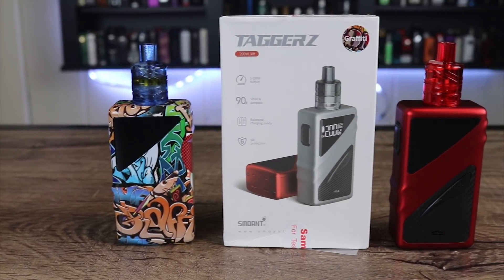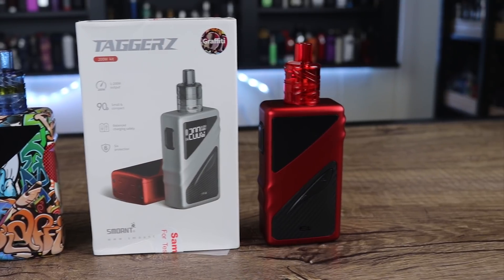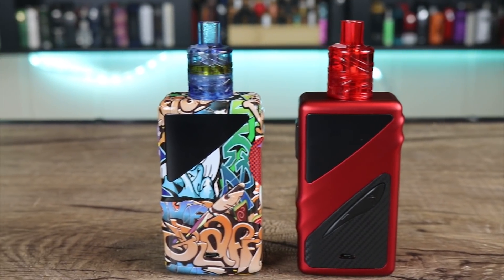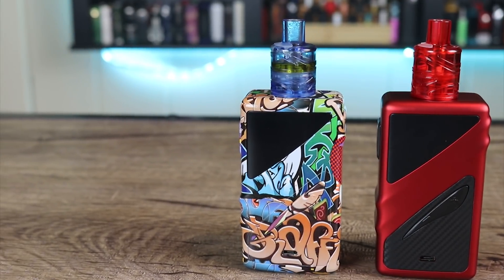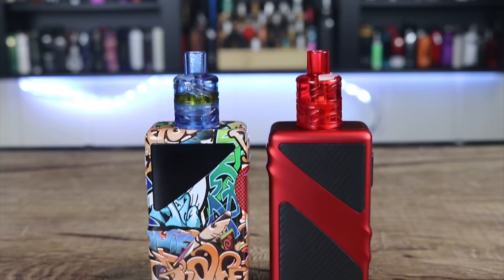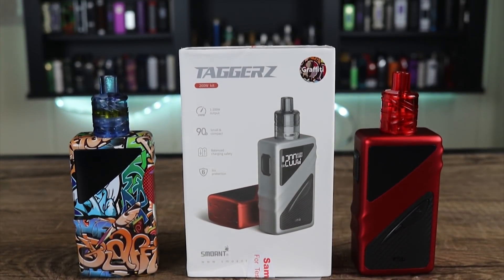What's up insiders? Today we're going to be going over the Smoant Taggers kit. Check out that graffiti look. It's another one of those plastic kits. The big question is, how does it stack up against all the others? Make sure you watch the whole review to find out exactly what I think.